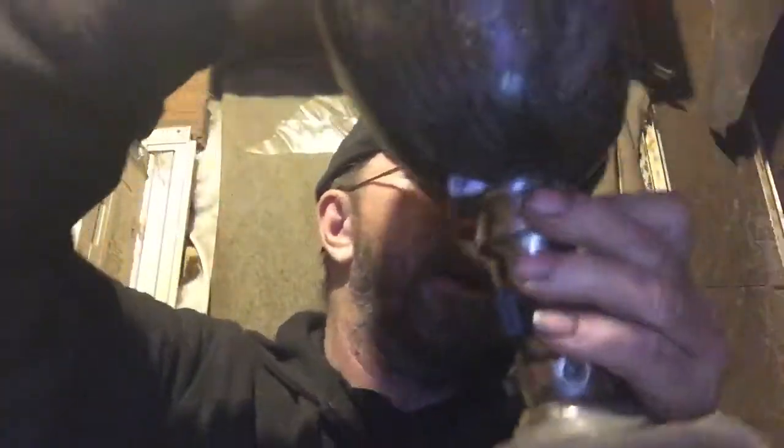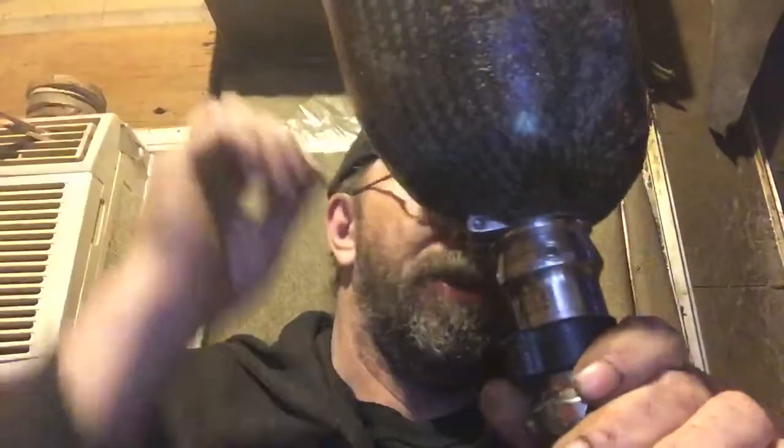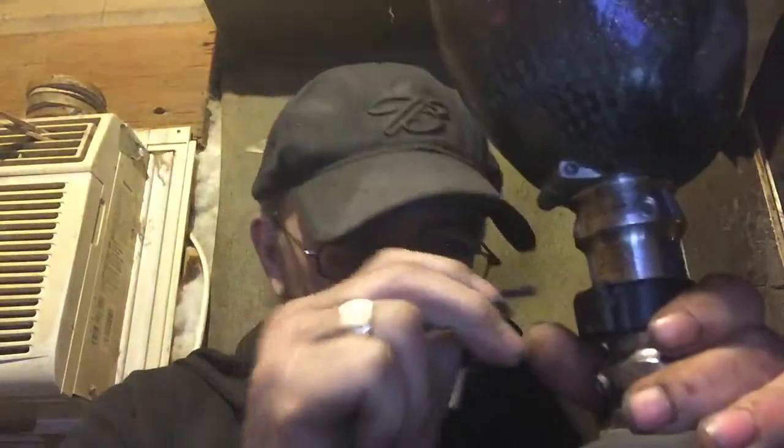Another thing you want to do — and you only need a cheap set of dollar store ones — is an Allen key. Periodically go around and make sure none of those bolts are loose, because you can have one that's extremely loose and still won't feel it if the other three are really snugged up. Just take your Allen key, go around, and check those out.